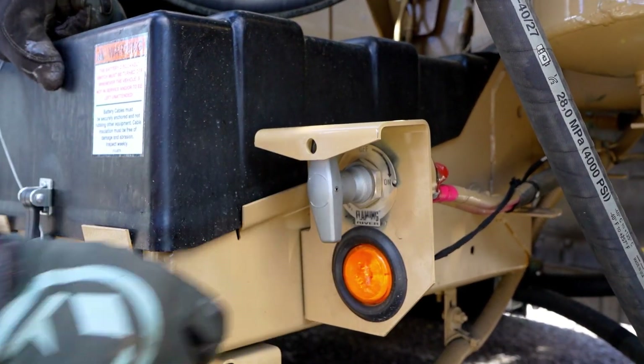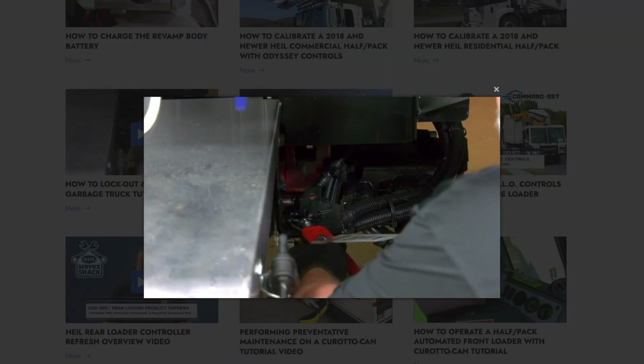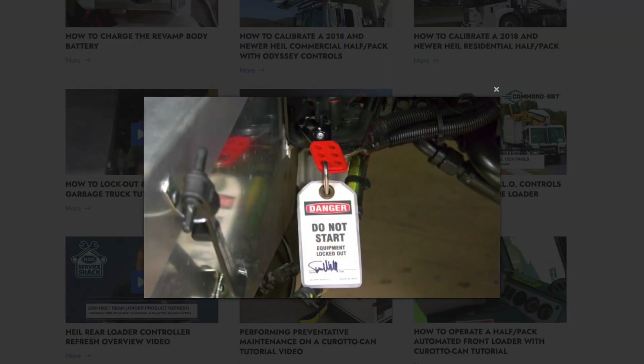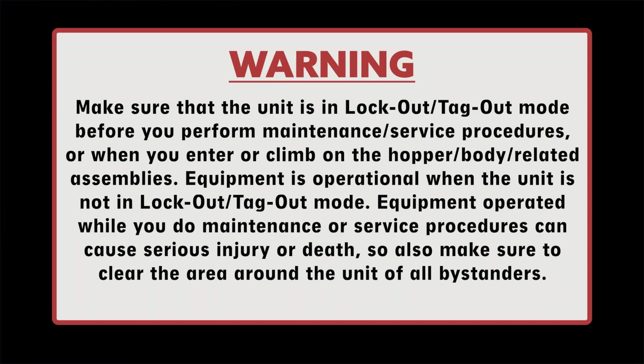Once completed, it's time to perform preventative maintenance on your Packer ejector cylinders. Before doing so, ensure the chassis battery disconnect is in the off position and apply lockout-tagout procedure. If you're unsure how to apply a proper lockout-tagout, these procedures can be referenced in our Service Shack video. Make sure that the unit is in lockout-tagout mode before you perform maintenance, service procedures, or when you enter or climb on the hopper body-related assemblies. Equipment is operational when the unit is not in lockout-tagout mode. Equipment operated while you do maintenance or service procedures can cause serious injury or death. Make sure to clear the area around the unit of all bystanders.